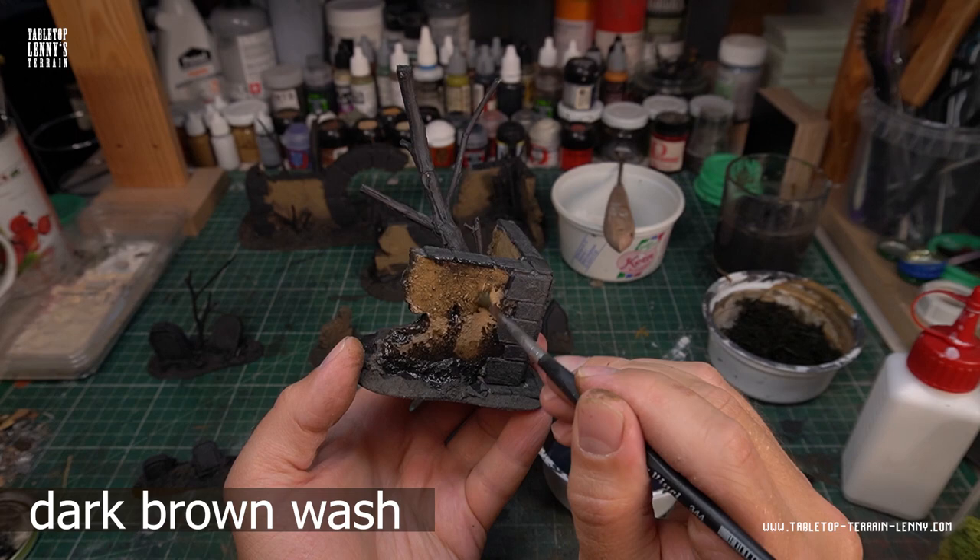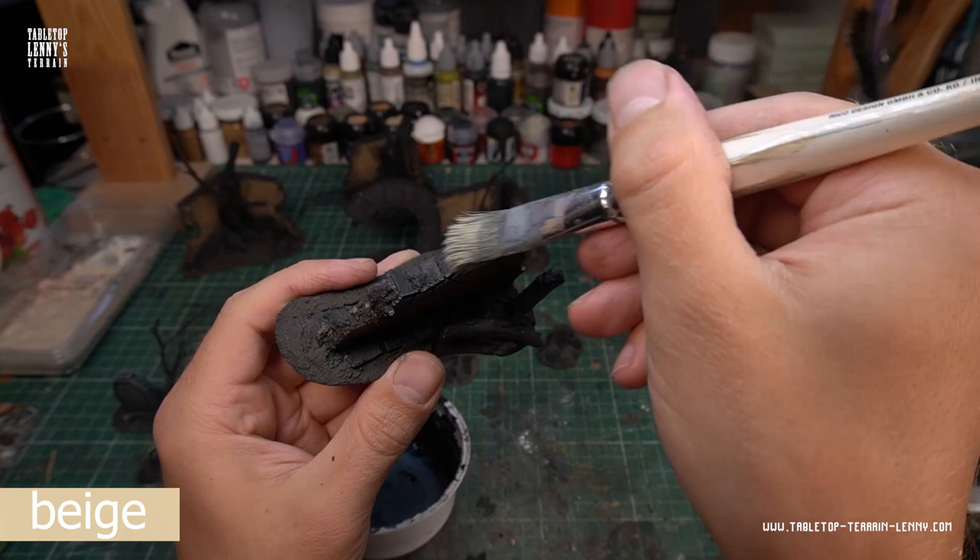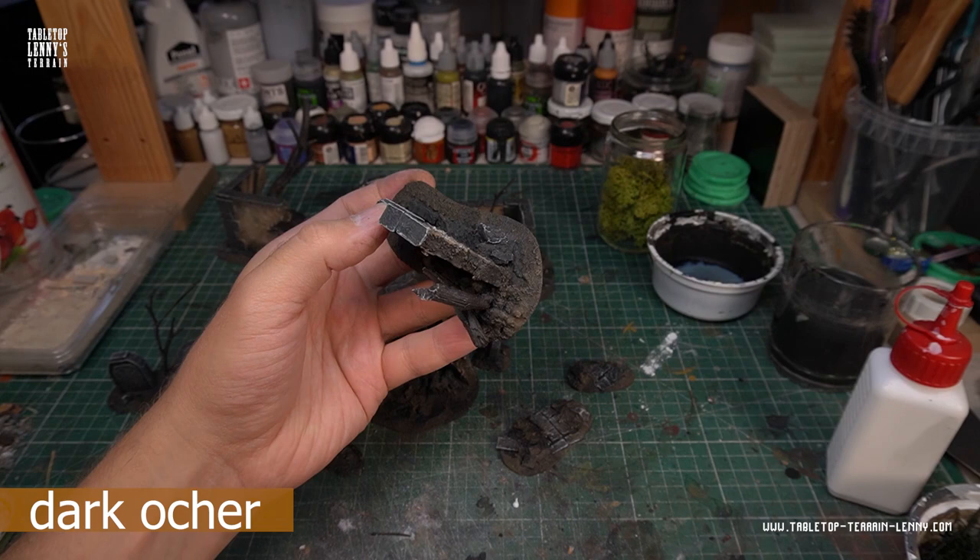Again, use a clean brush and move the wash into the wall area. Let's hit some details by dry brushing with beige on the stonework, and a gentle, quite ochre dry brush layer to the ground and soil areas.